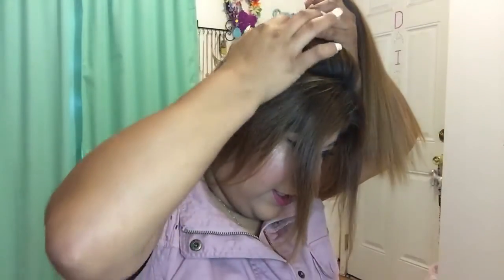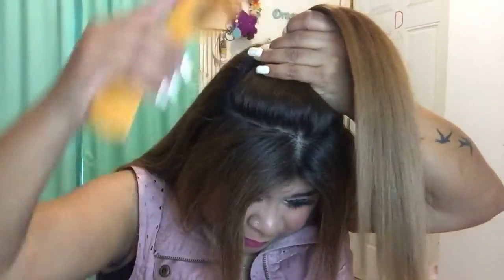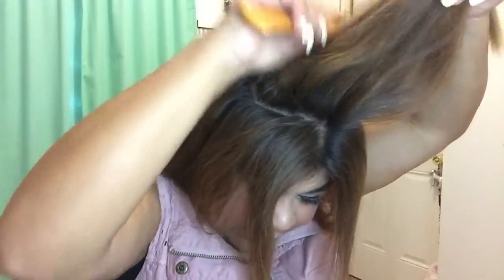First thing I'm gonna go ahead and do is create this little bump. So just go ahead and part it, and what you're gonna want to do is just grab this part and comb it. I got a lot of hair so I'm just gonna cut it in half because I don't want the bump to be really big. Then I'm gonna flip this forward and just go ahead and tease that a little bit.